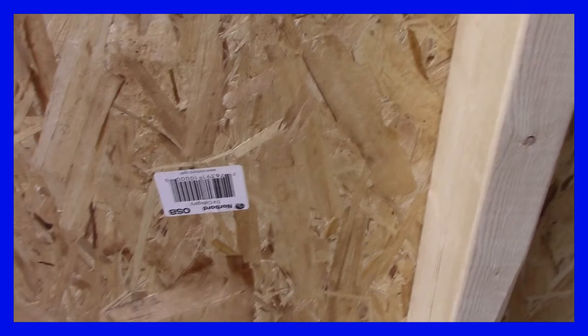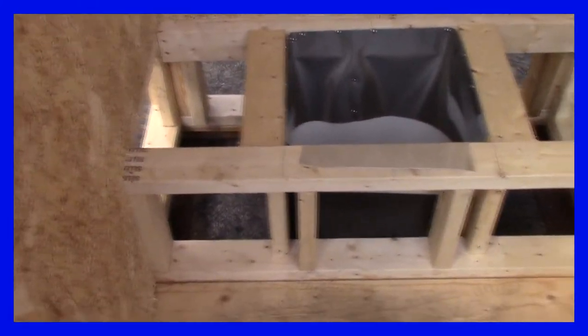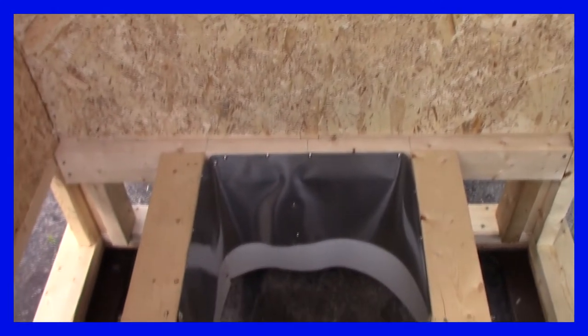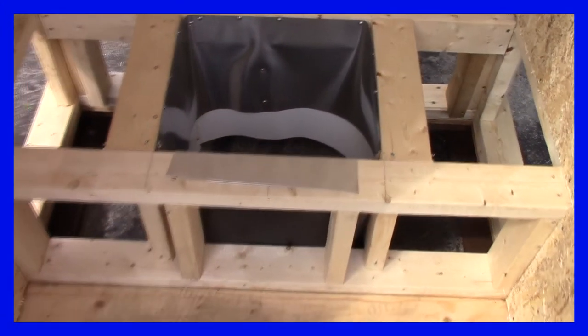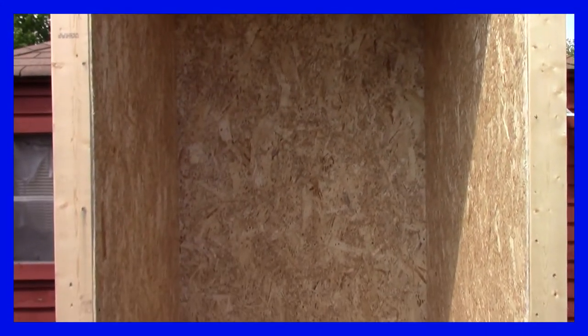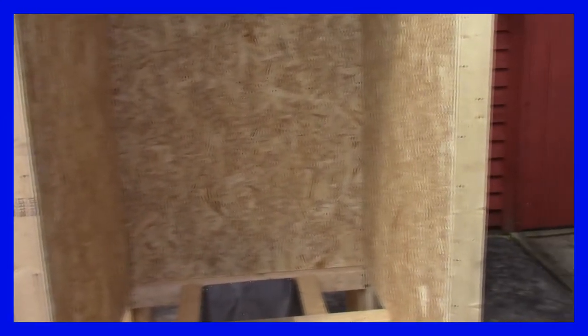Yeah it's called OSB - I'm not sure where 'aspenite' came from but I think it was called that years ago. There's the toilet seat area, and I got her all wrapped with tin on the inside, because if you bring women up to your camp they're going to make a mess of the inside of your outhouse if you don't wrap it with tin. I had this left over from the last project. I still have to build a roof and a door and a doorway. She's coming along pretty good!